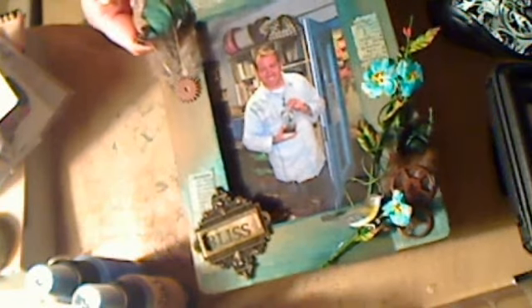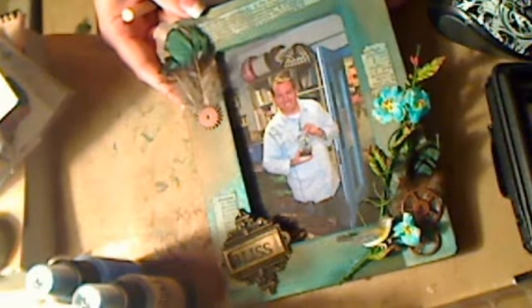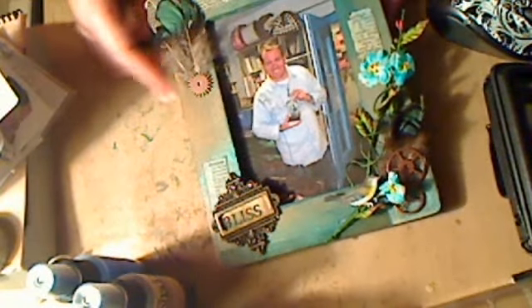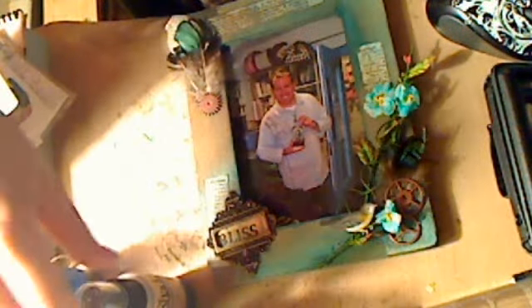Thank you so much, Claire. I'd like to just tell you how I made the frame. This is just a very plain dollar store frame — it's even got the peg. I'm going to flip it over. I had it in my stash, and I colored the background with several colors of a Moonshadow Mist and Starburst Stain.